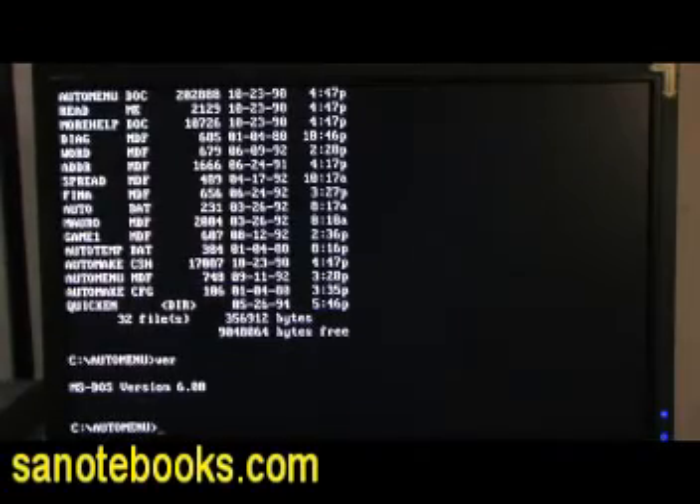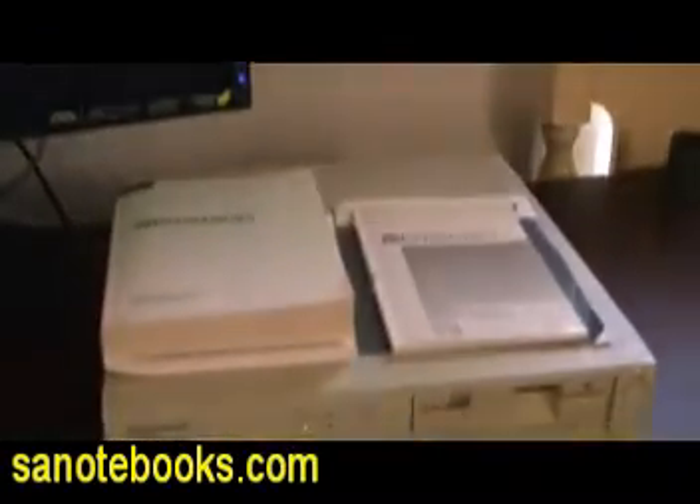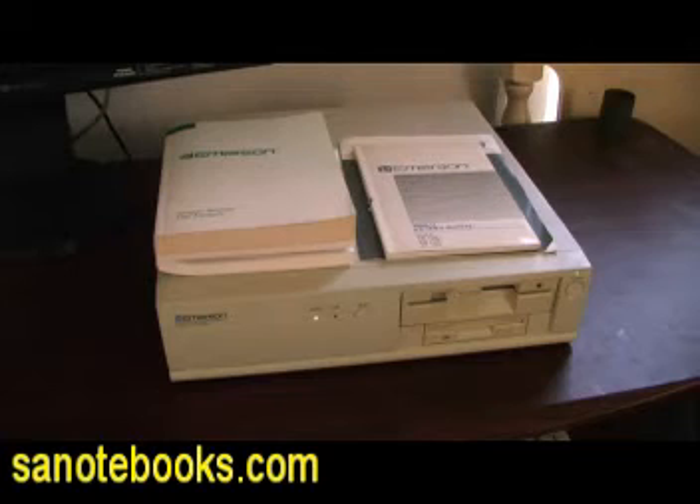So there you go — you get all the original paperwork, a fully working 286 computer, ready to go, out of the box. It takes a standard PS/2 keyboard, standard PS/2 mouse, standard VGA, so you don't need anything special. If you really need a keyboard and a mouse, just let me know and I will dig one up — it will be a used one, but you can't do any better than this. 286 Classic Vintage, ready to go.